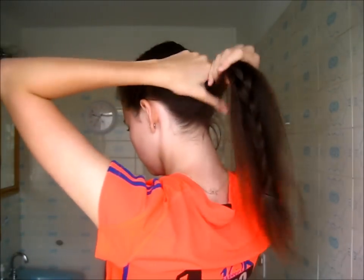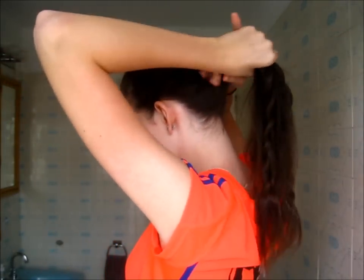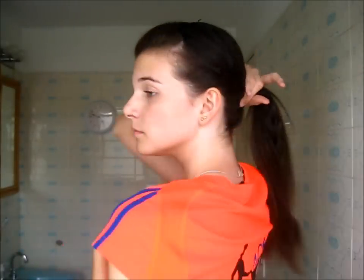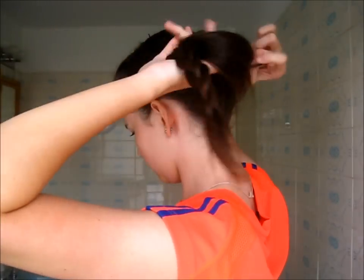Once you have your braids, just pull your hair back into a ponytail. I'm doing mine at about the middle back of my head — you can go a little higher if you prefer. I'm tying that off with a strong hair elastic.